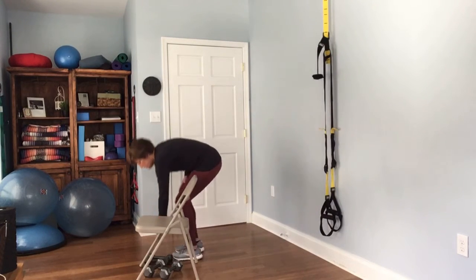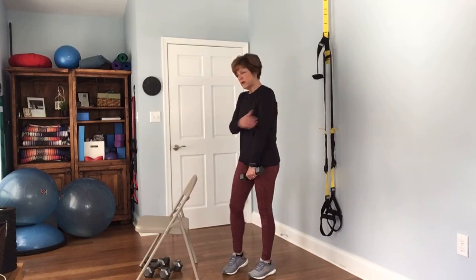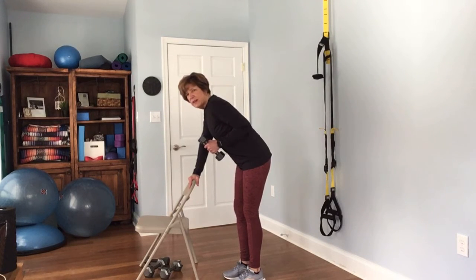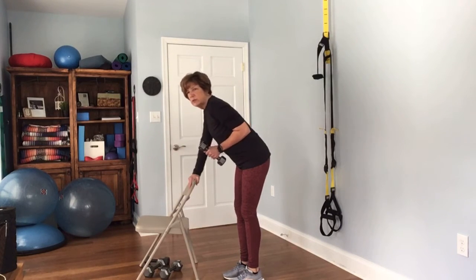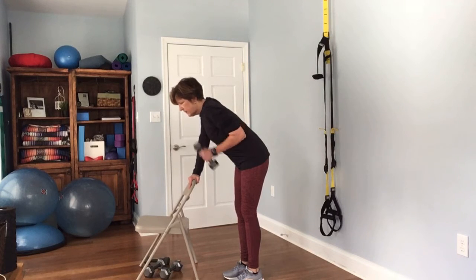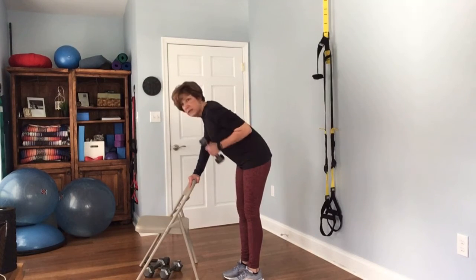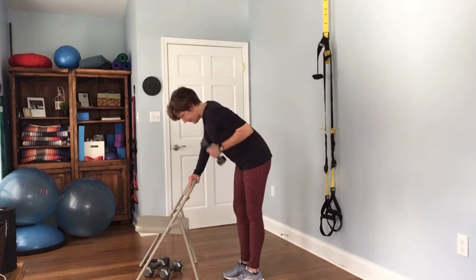Now we're going to your triceps — grab your lighter weight, it's a smaller muscle in the back of your arm. You're going to be hinged over like you were for your lat muscle. Keep that elbow glued to the side and press straight back — bend the elbow and straighten the elbow. Complete 12 reps.